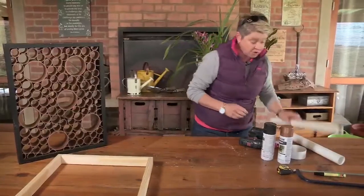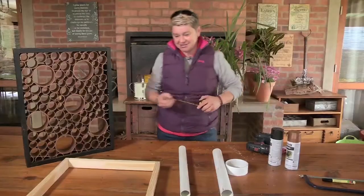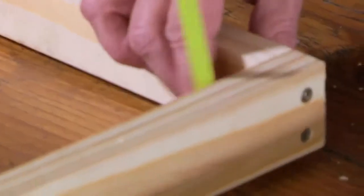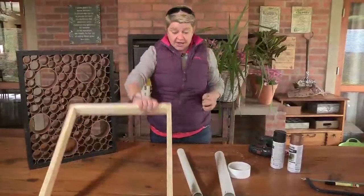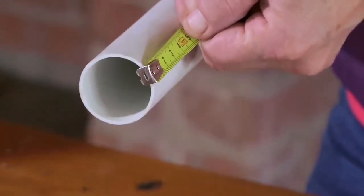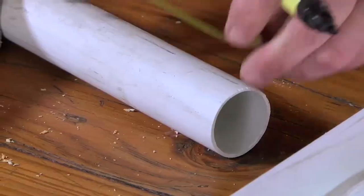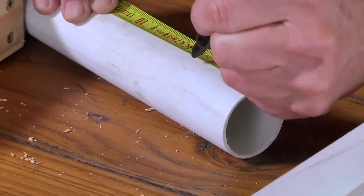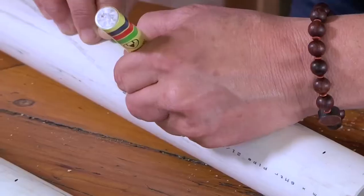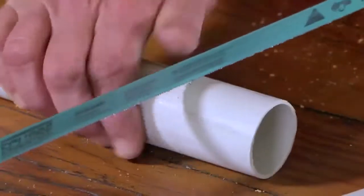Now we're going to start with our PVC pipe. All we need to do is literally just measure the depth. This is a standard depth — that's four and a half centimeters. Every piece we're going to cut needs to be a depth of four and a half — that's important so you end up with it being flush on either side. Just measure it all the way along, then hacksaw and start cutting away.